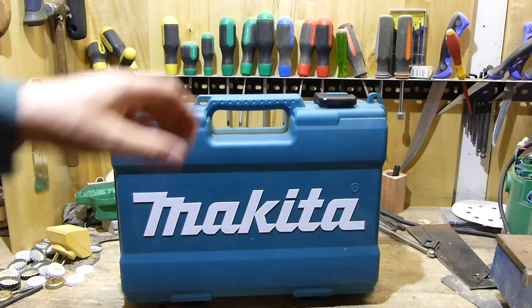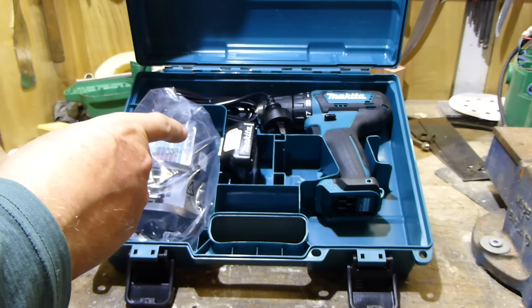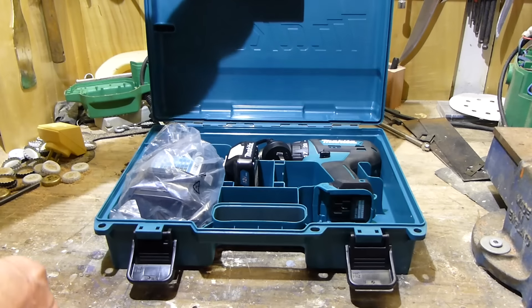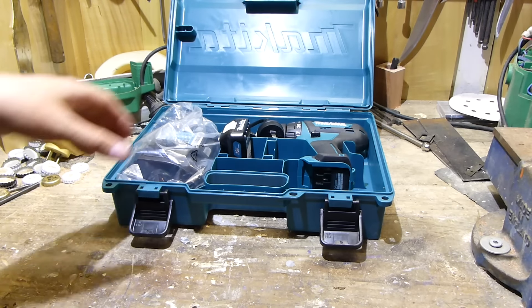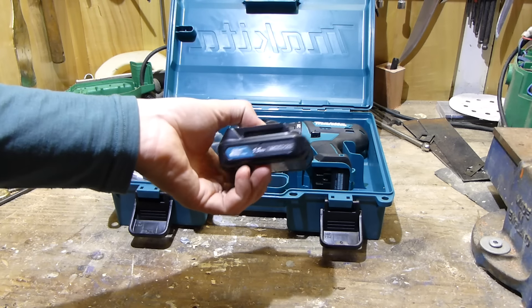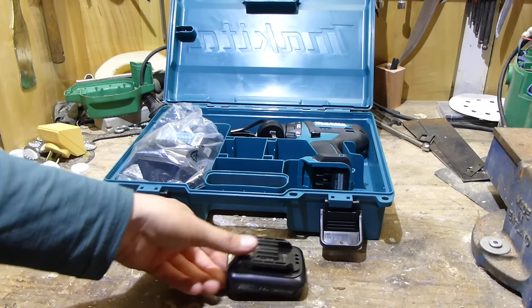So let's take a look at this — it's the DF333DWI Makita 12 volt CXT cordless kit. In this kit you get the drill, a 1.5 amp hour battery, and a standard charger — not a rapid charger. The drill number by itself without the kit is DF333D. I'm kind of perplexed why they make 1.5 amp hour batteries and 2 amp hour batteries — there's no physical size difference. The 1.5 doesn't have a battery indicator whereas the 2 does, but why not just make twos?